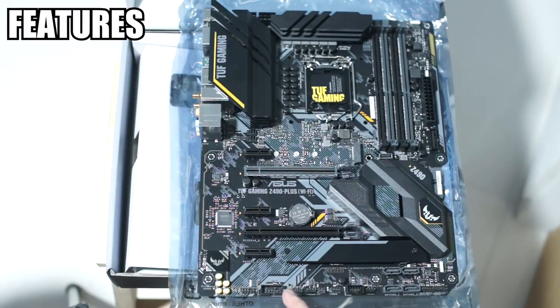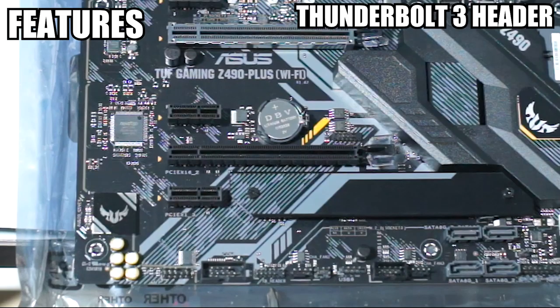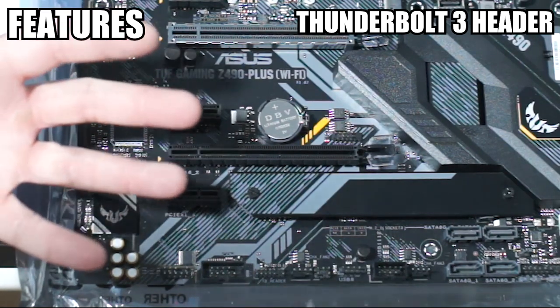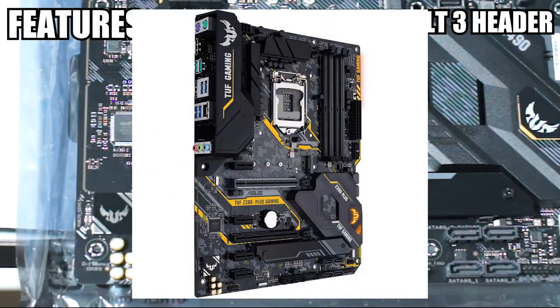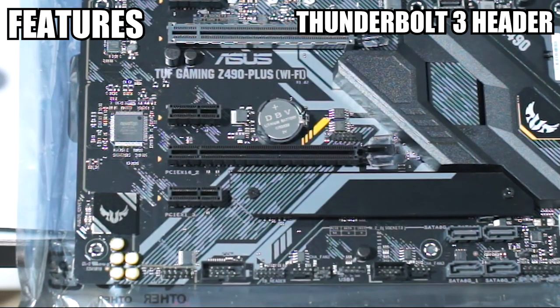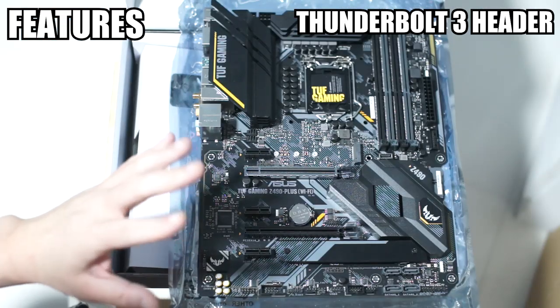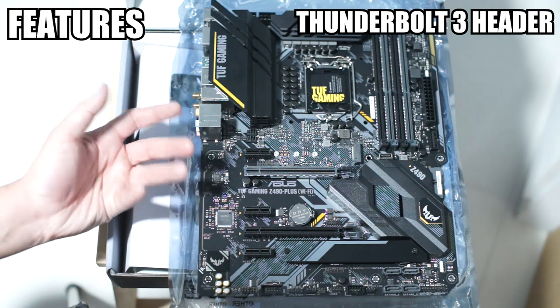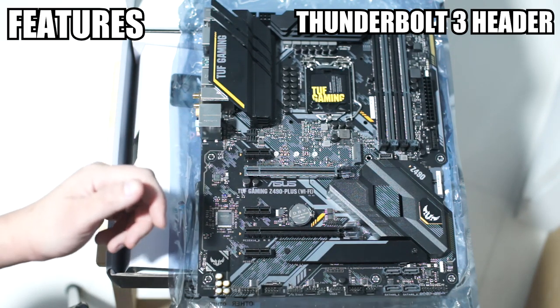One very interesting thing here is that this says Thunderbolt 3 header — TB underscore header. What makes this very impressive is that the previous Z390 TUF Gaming doesn't have the Thunderbolt 3 header. This was a feature only preserved for higher-tier ASUS boards, like the Strix and the ROG boards.